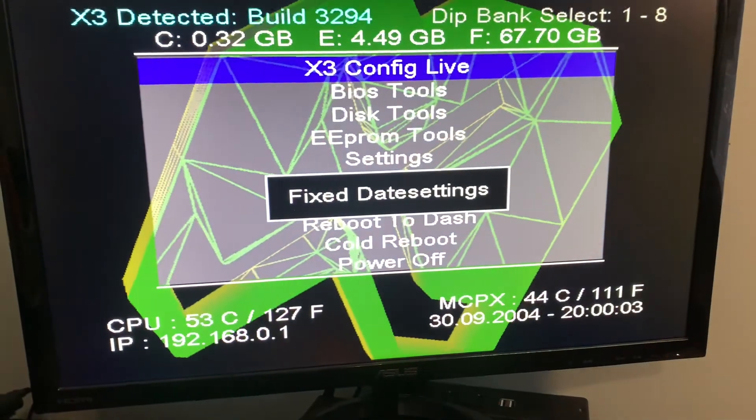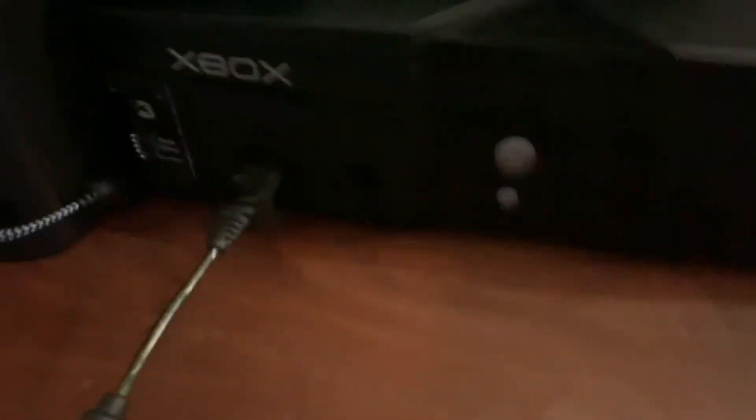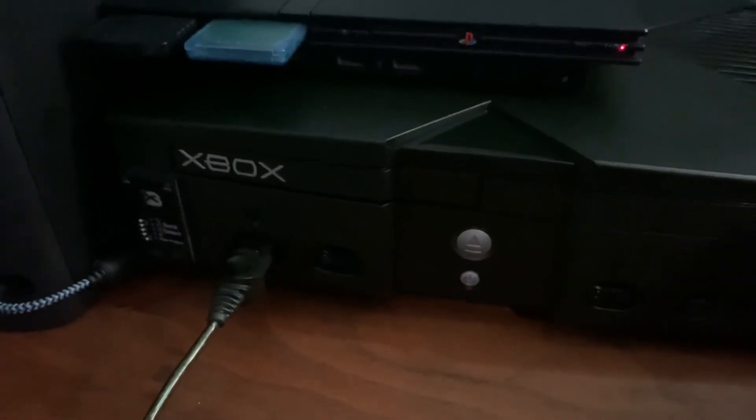Just holding the button here — yeah, so it just boots back into that. Alright, well that has been a look at the Executor 3 chip. Thanks for watching. Bye.